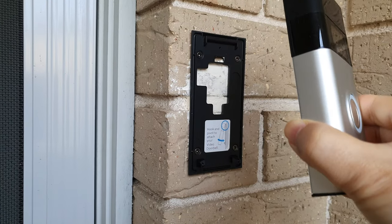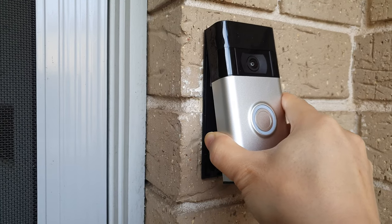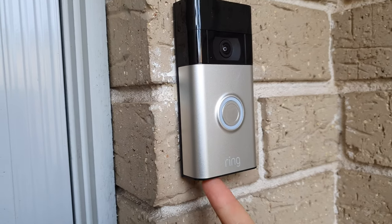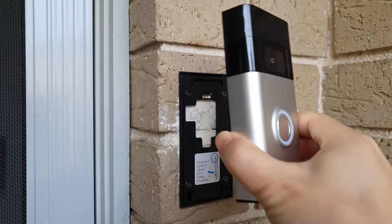Hopefully you don't drop it. To put it back you hook it back on like so, and then you press until you hear a little clip, otherwise the screw won't go in on the bottom. Now I'm going to have to go charge this doorbell — it's been about three months.